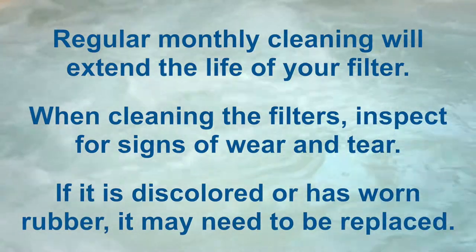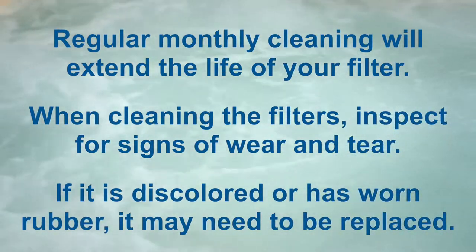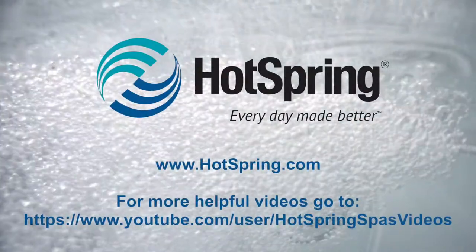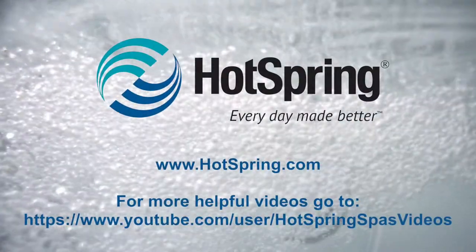If it's discolored or has worn rubber, it may need to be replaced.